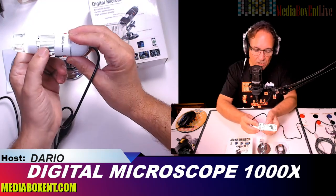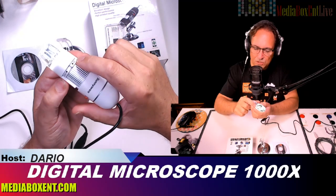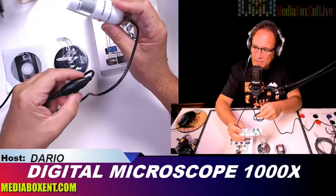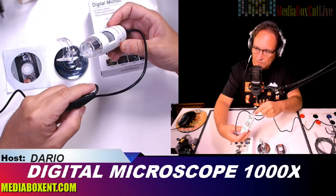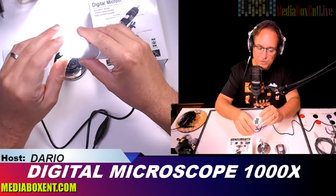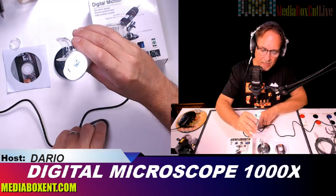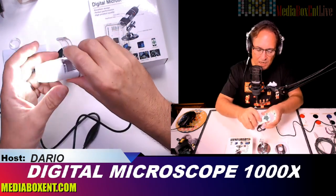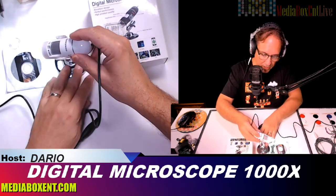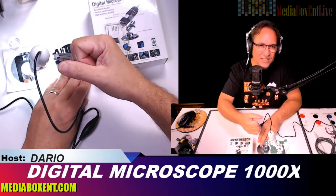Here we can change the zoom from 1000 times down to 40 times. We can take snapshots and zoom in or out. On the side we can change the lighting. It comes with a cap — after you finish, cover it up so the lens doesn't get dirty. It has eight LEDs, five times digital zoom, plus 1000 times optical zoom. You can place it on the stand or hold it in hand.